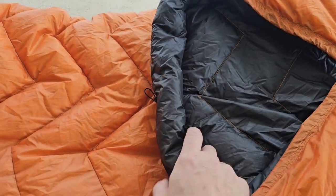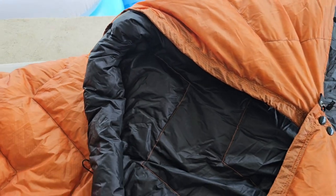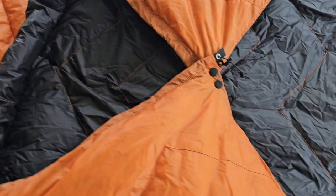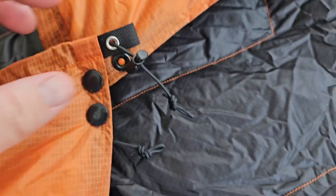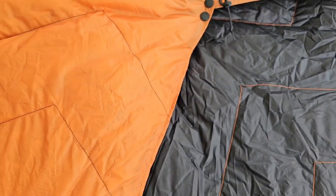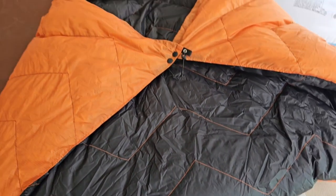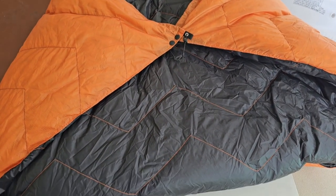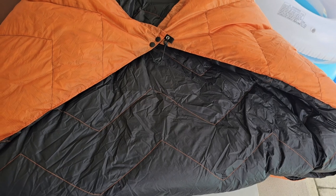It's got a nice little fluffy draft collar up top that cinches nicely around the neck. I really like the reinforced tabs here, and it's got cam snaps to clip it. I went with the black interior with the orange stitching, and you can see the orange really pops there as well.